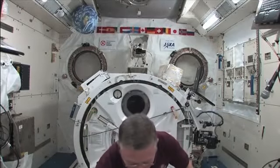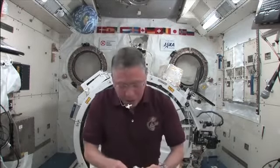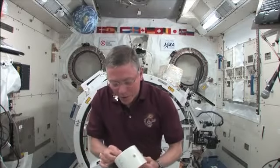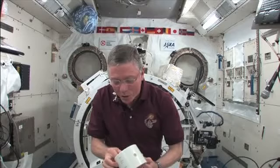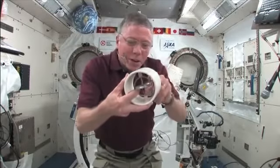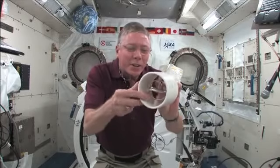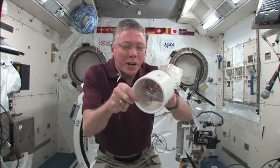So let's get the string inserted into it and get this control gyro spun up to speed. We'll watch the difference. All I'm doing here is wrapping this string around the axle of the gyroscope inside here.